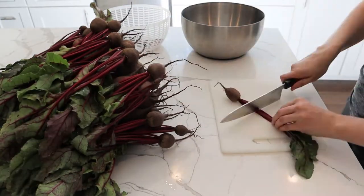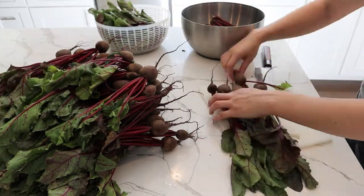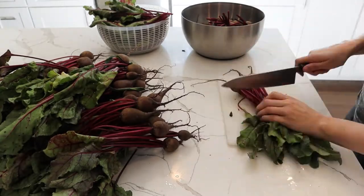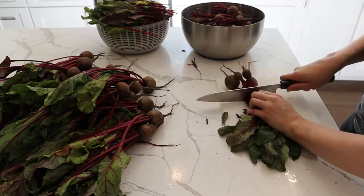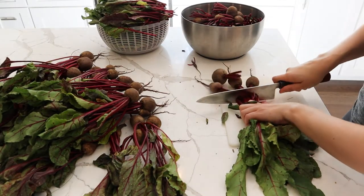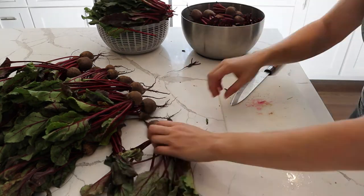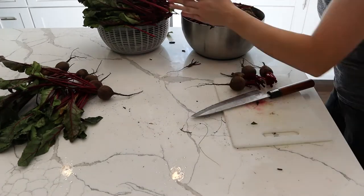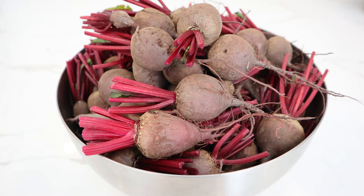What we're doing is separating the beet greens from the beets. We like to eat the greens, so we've separated them out — we'll wash those thoroughly and then blanch and freeze them because we have quite a bit. With the beets, we want to prepare them for roasting by cutting off the stems, leaving about one to two inches of stem on there, leaving the roots on, and dropping them into a bowl.